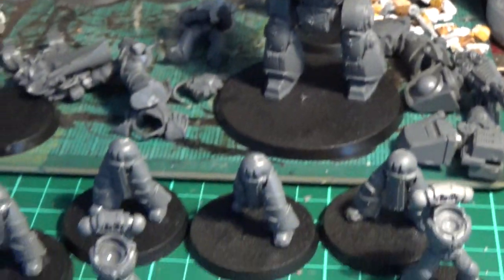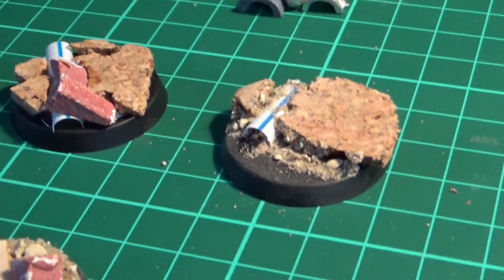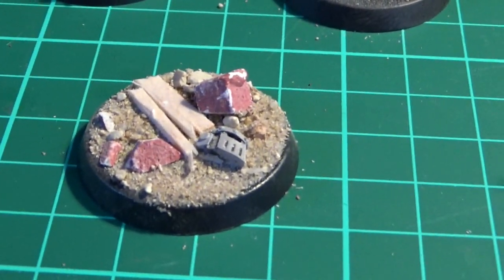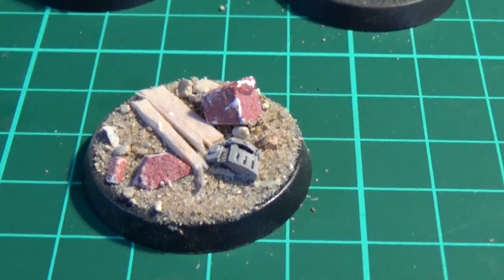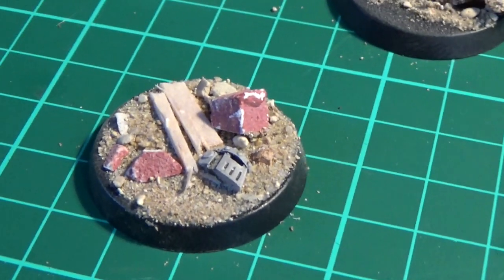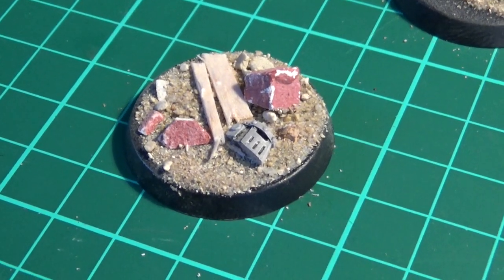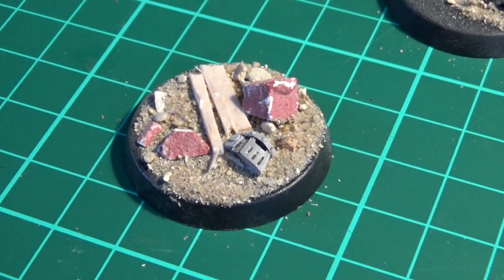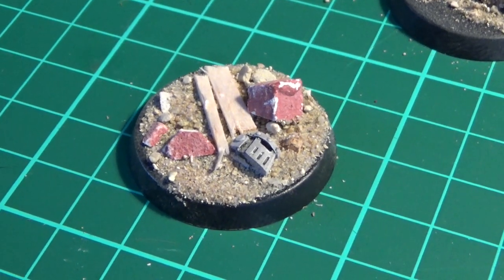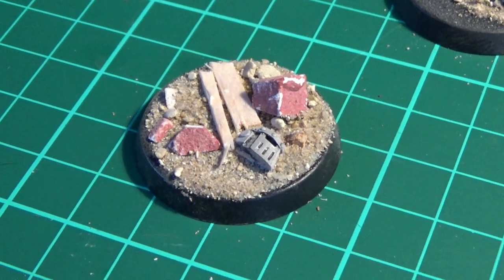I decided to change my basing scheme for my Heresy Marines — my 30k Ultramarines — and I decided to go for a sort of trench works kind of thing. Here's an example of one of the bases I've worked on. What I've been doing is taking a blank base and populating it with some items. So there's a bit of a trench board, some broken up bricks, and I've used my junior hacksaw to chop up a helmet so it looks like it's stuck in the mud. There's just bits of sand strewn around that.